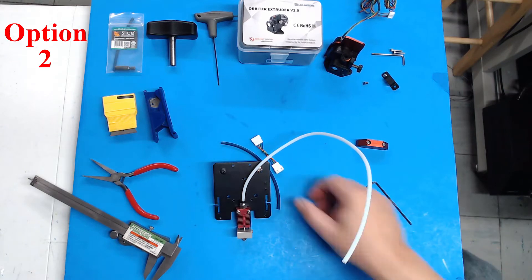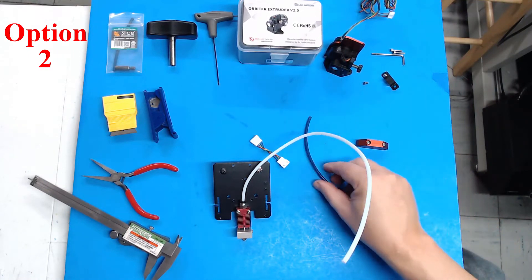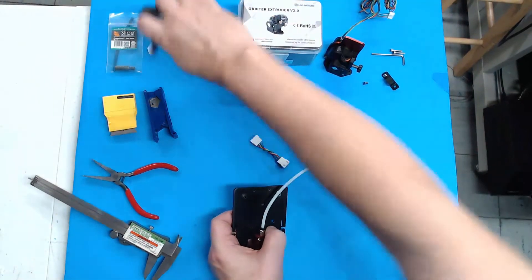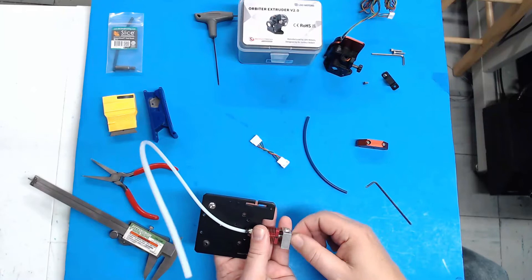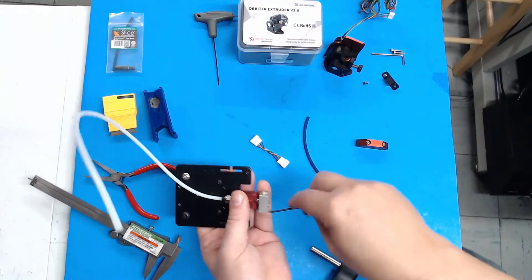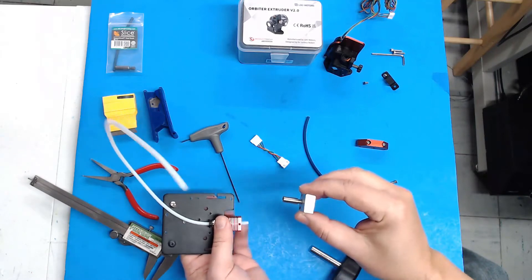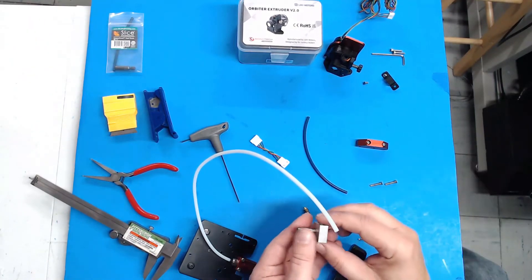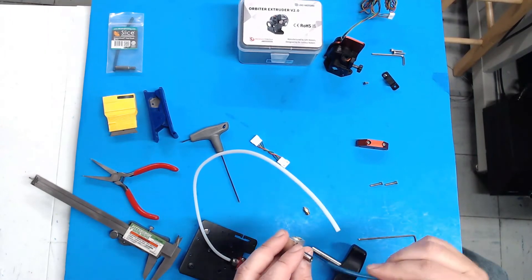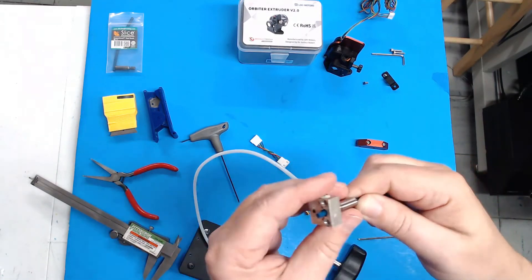Option two: we're going to upgrade to high-temp Capricorn XS PTFE tubing. To do that, you'll need to disassemble your hot end at least partially. Go ahead and remove the nozzle — you may have to heat it up to do this — and unscrew the two screws on the bottom and loosen the set screw on the top of the heat sink. Pull it out. You'll have all your PTFE tubing in there — it may or may not come out easily, you may have to heat it up. While you have it heated, take a scrap piece of PTFE tubing and push all the way through to make sure you get any junk or debris out of the heat break.